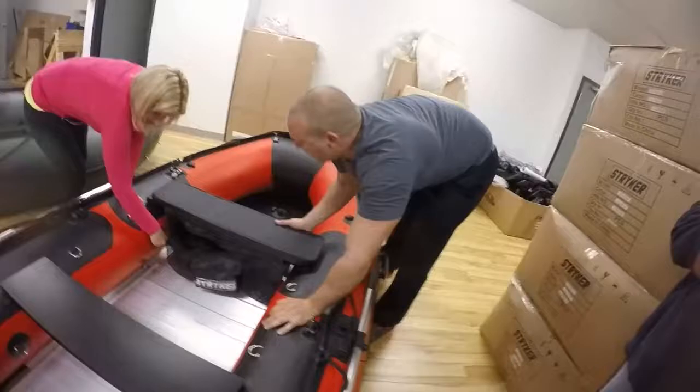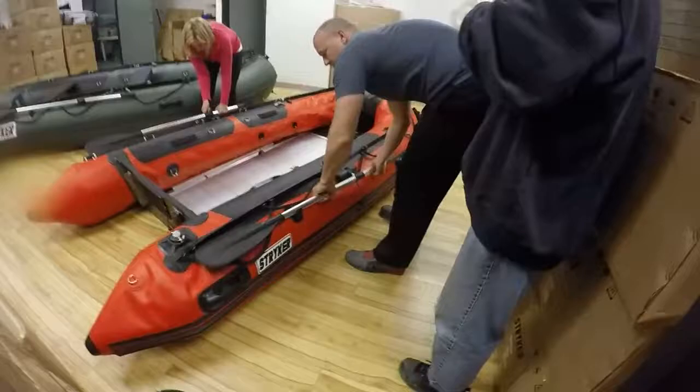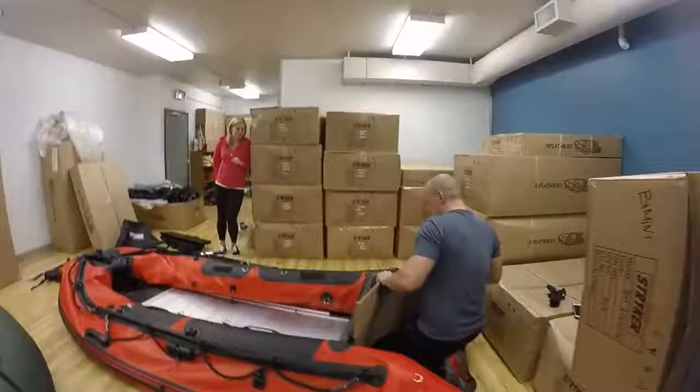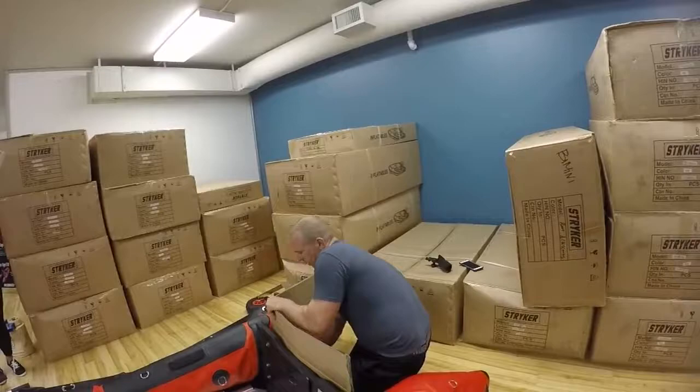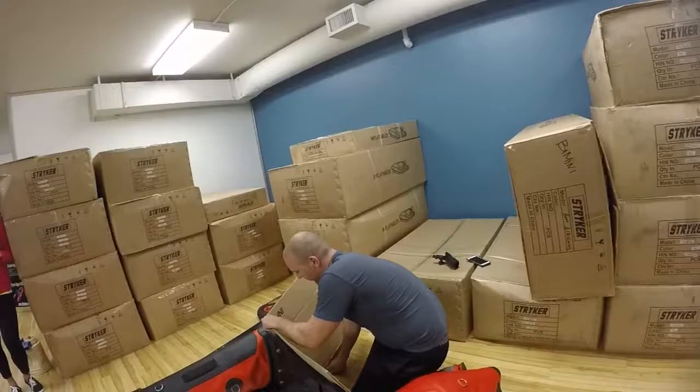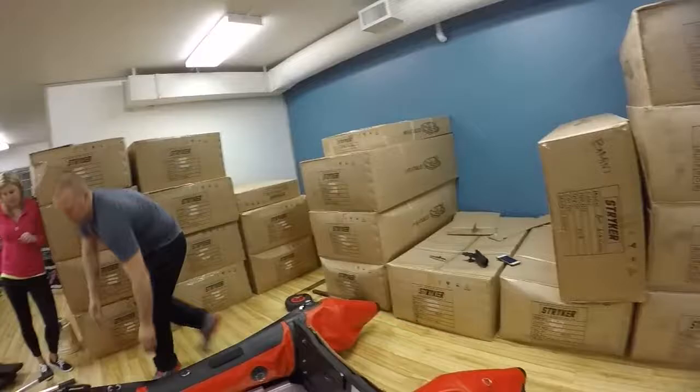Whenever you deflate, you want to open up all these valves — just open them and they're going to keep releasing air. Then you can pull your seats off and pull your oars off. What I like to do here is, because we have these brackets mounted permanently, we're going to make a little protection plate in this box. It should stand up for years. A lot of people use an old piece of carpet or something like that — anything's going to work.